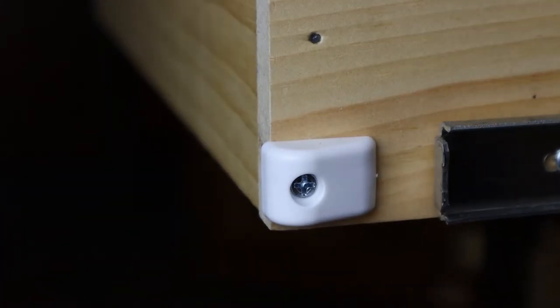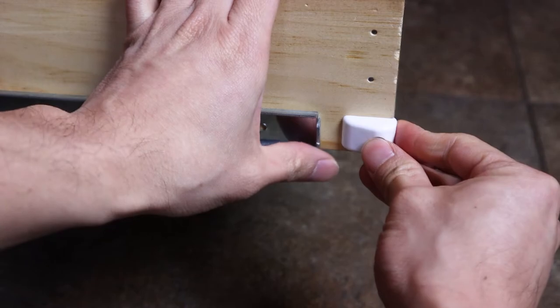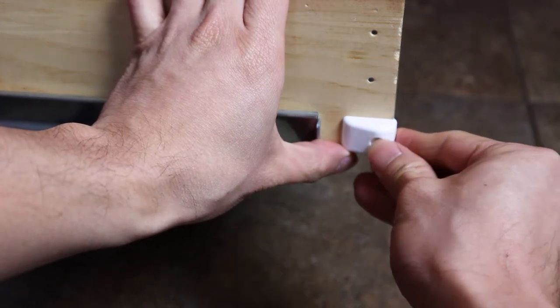The screw should sit about halfway down into the countersunk hole of the bumper and feel secure. Now we'll do the same thing on the other side, so both doors are protected.